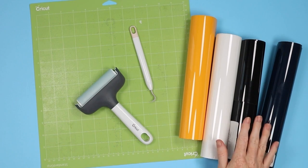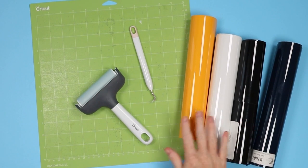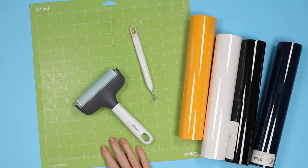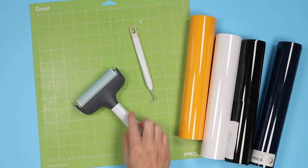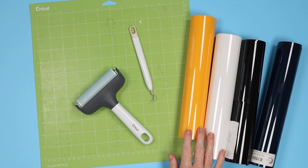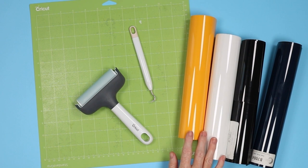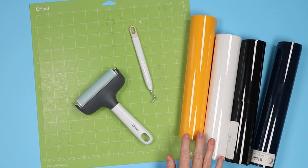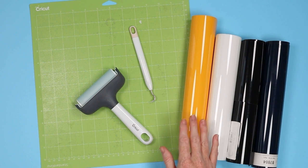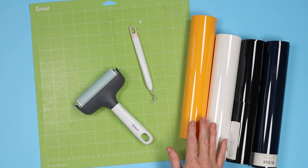Let's take a look at the supplies. We're going to use the Siser Brick HTV in a variety of colors. The green standard grip mat works best, a brayer is helpful, and a weeding tool. You can cut this with any Cricut machine using the glitter HTV setting, and you can apply it with any heat press. I'm going to use my EasyPress as well as the hat press to show the variety of crafts you can make with Siser Brick.